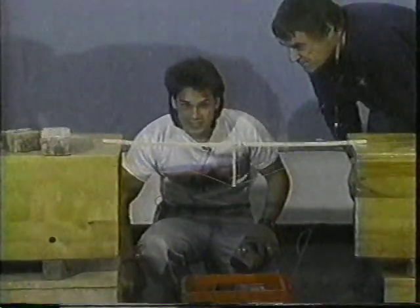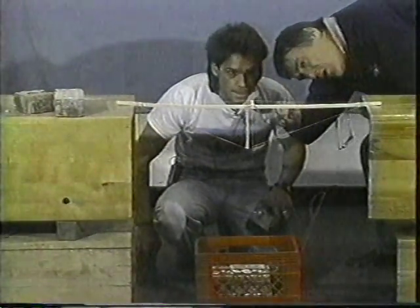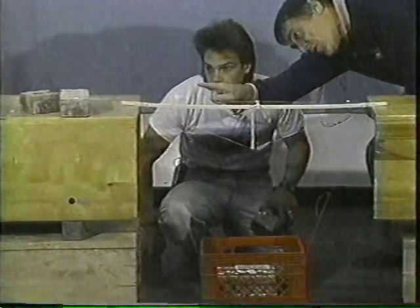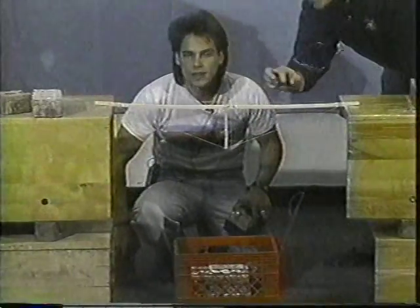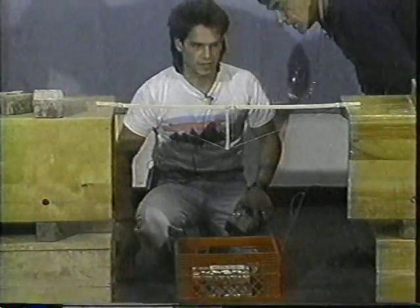Oh no, that's deforming a bit, but it's still keeping its structure up. You're right, it is deforming a bit. You see it's got a bit of a curve there, then it flattens out, and then you've got another curve there. So obviously it looks as if it's going to be subjected to too much torture in those points.